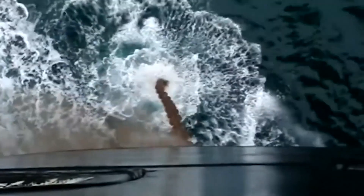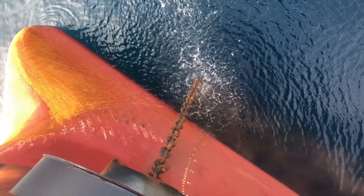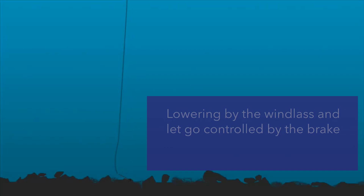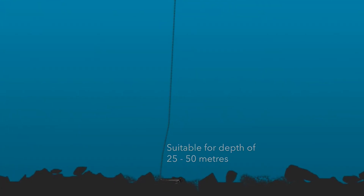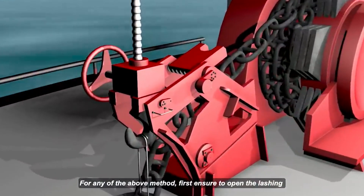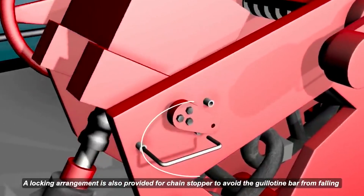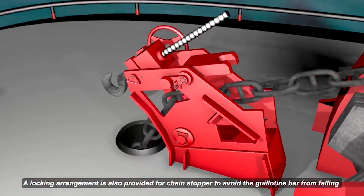Lowering by windlass with let go controlled by brake means the anchor is lowered by windlass until 10 to 15 meters from the bottom and then let go while being controlled by brake to limit the dynamic loads from the weight of the anchor and chain. This method is suitable for depths of 20 to 50 meters and for hard and rocky seabeds where any significant impact may damage the anchor. Lowering by windlass all the way to the bottom is used to anchor at depths of more than 50 meters. For any of these methods, ensure to open the lashings and remove the chain stopper from the anchor chain. A locking arrangement is also provided for the chain stopper to prevent the stopper bar from falling into place, which can damage the windlass when anchoring is in operation.